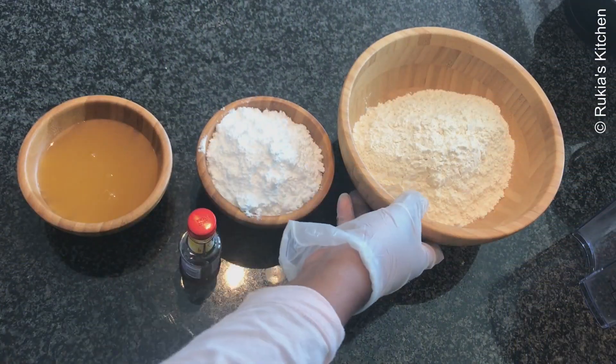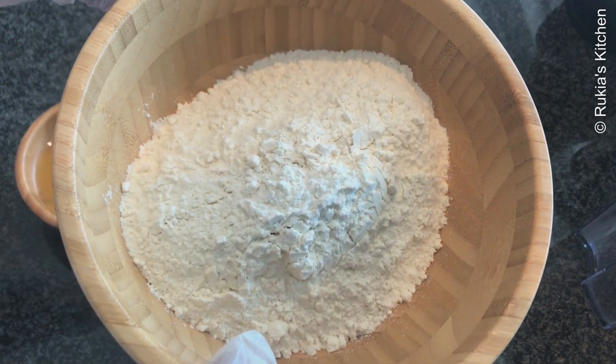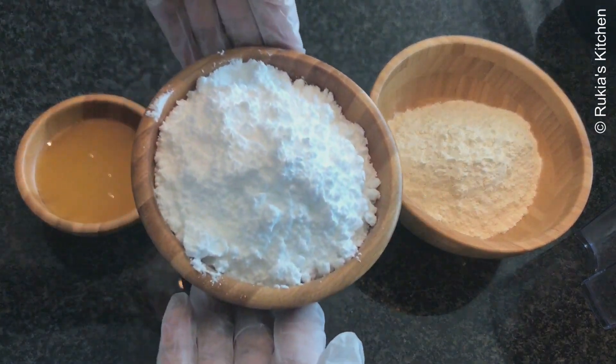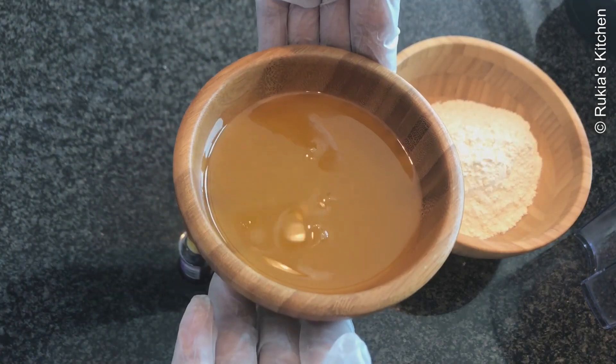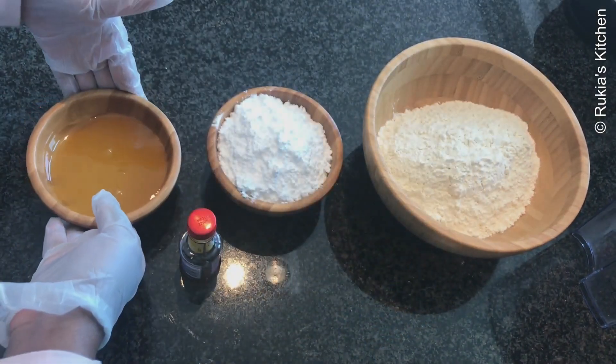For today's ingredients, you're going to need two cups of self-raising flour — this is a flour that already contains baking powder. You're also going to need one cup of icing sugar, one cup of ghee or oil, and lastly one teaspoon of vanilla essence.